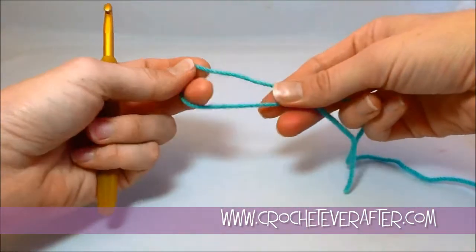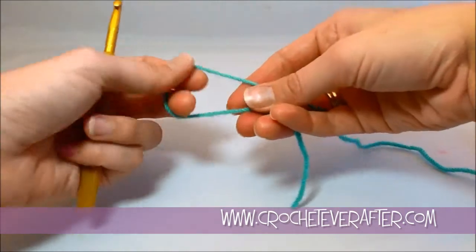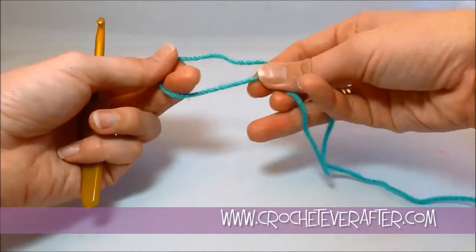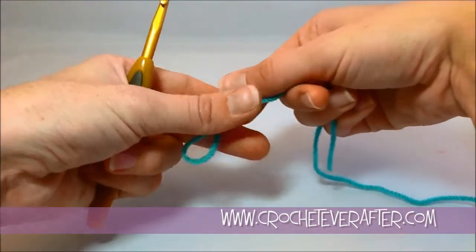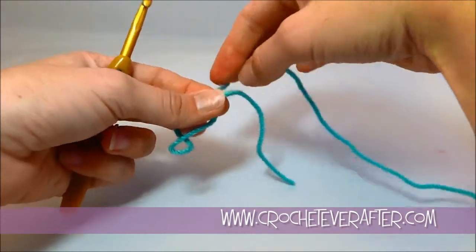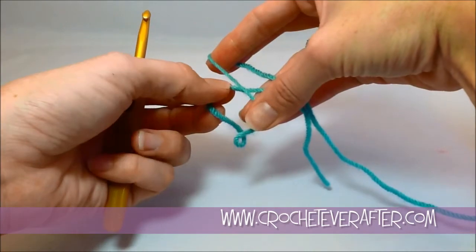To begin my magic adjustable loop, I'm going to start by making a loop with my yarn. I'm going to take the tail end and keep it on the bottom and twist down to make a loop. You'll see my tail end is facing to the left and it's behind my working yarn that's attached to the ball — see it's looped over.